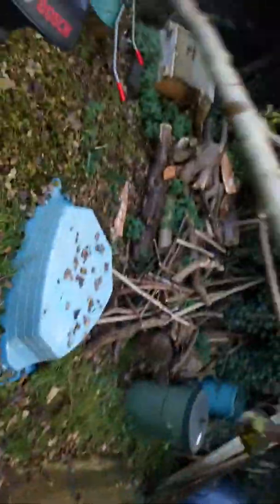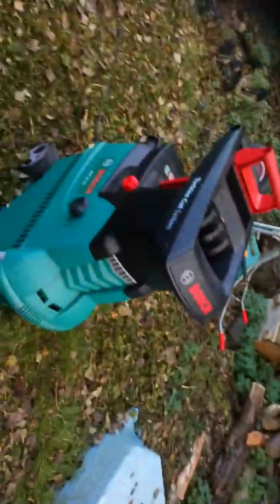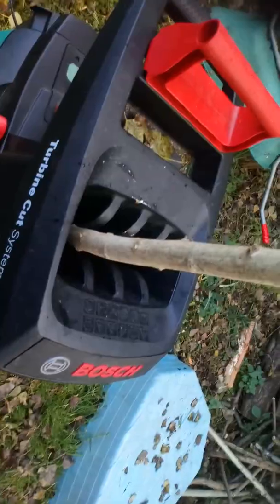So, it's hard to do this with one hand. Never use a shredder with one hand. Never. I'm only doing it for the purpose of entertainment.